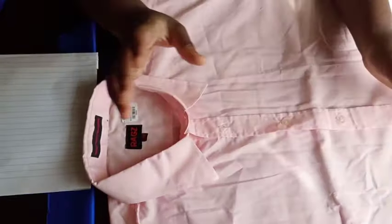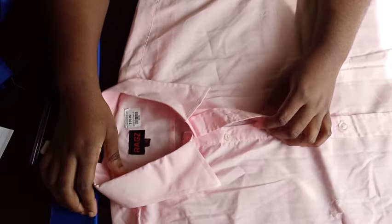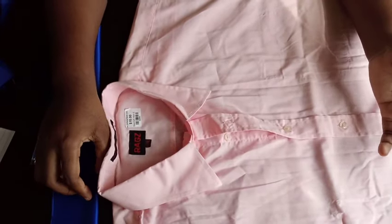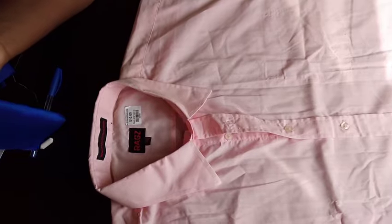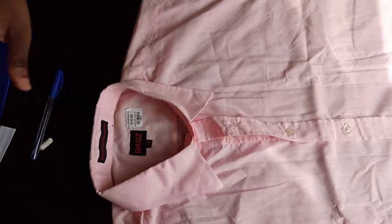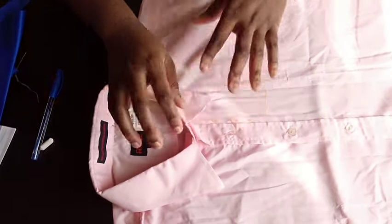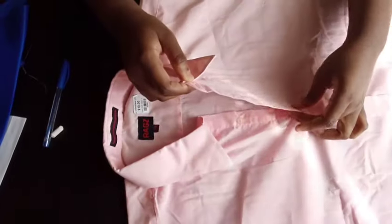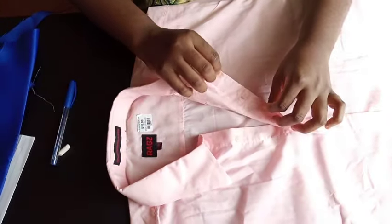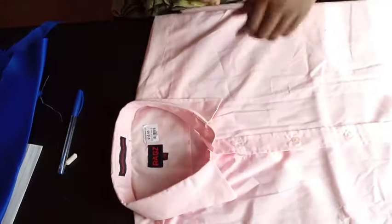Welcome to my channel. Today I'll be showing you guys how to make a collar — two methods of making a collar. One will be without the collar stand and one will be with the collar stand. The first thing you're going to do is, let's say by now you've finished joining your shirt shoulder to shoulder and you've also gone ahead and done the folds for the placket for the button.